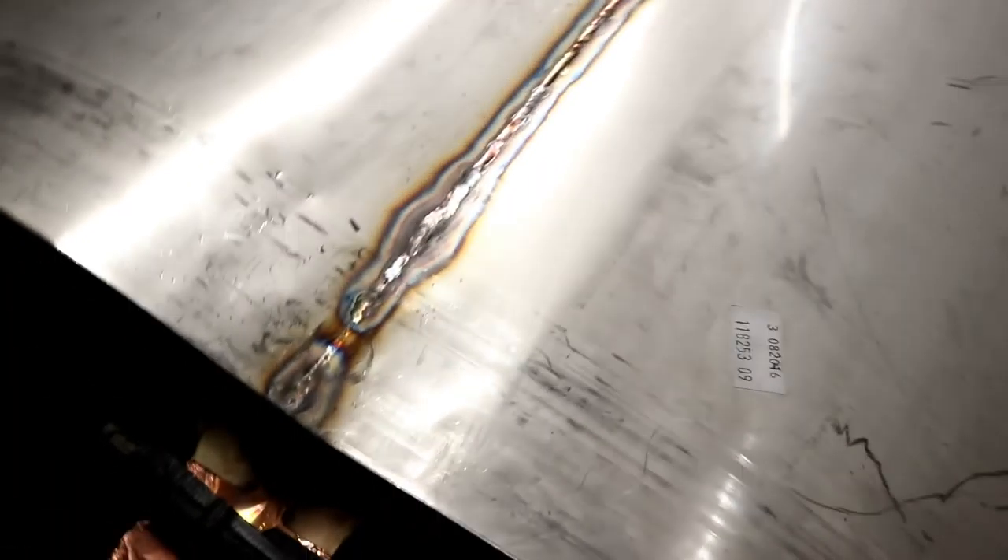Look at the distortion. That's happened since I've gone away, when it's cooled. I'll be able to hammer that out, though. I'm not too worried. Well, that surprised me.